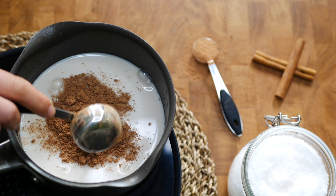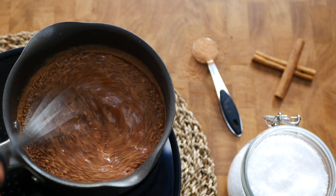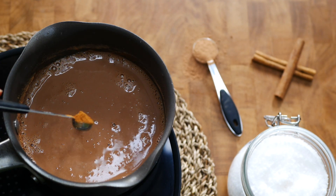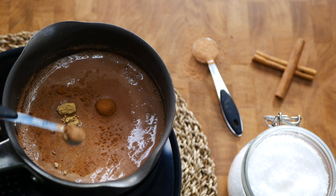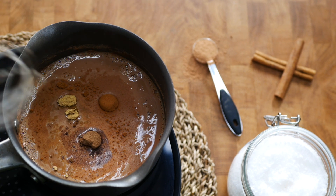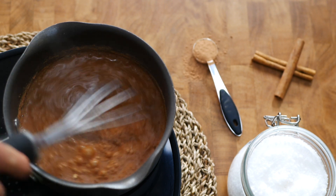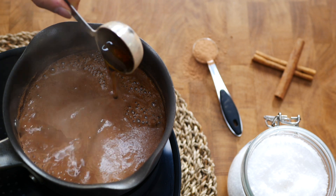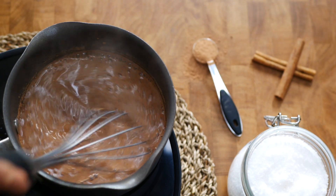Pour in one cup of plant-based milk — I recommend coconut or almond milk for this recipe. Combine with one tablespoon of cocoa powder in a small saucepan over medium heat. Whisk until you smooth out the cocoa powder and there are no more lumps left. Now add in a quarter teaspoon of cinnamon, a quarter teaspoon of ginger, and a quarter teaspoon of allspice. Whisk to combine everything together until the hot chocolate becomes frothy.